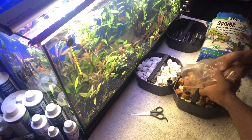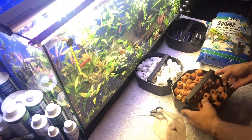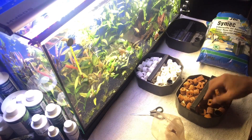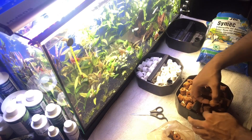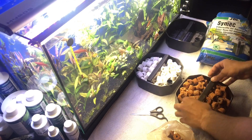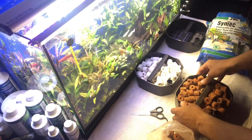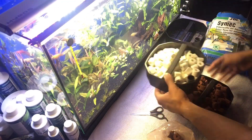Ürünün çok kaliteli bir fiyat-performans ürünü olduğunu düşünüyorum; aynı özelliklerdeki diğer markalardaki filtrelerle aralarında neredeyse 3 kat fiyat farkı var. Tek eksisi filtre malzemesinin olmaması; bazı arkadaşlar iç filtre malzemelerini kendileri tasarlamak isteyebilir, o nedenle malzemeyi kendiniz temin edip ekliyorsunuz.